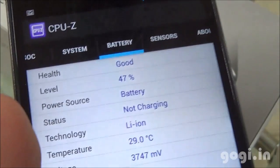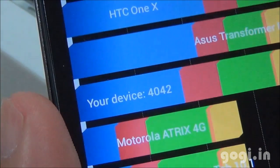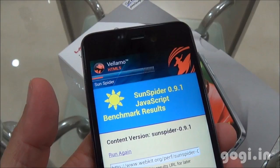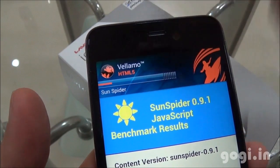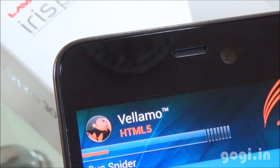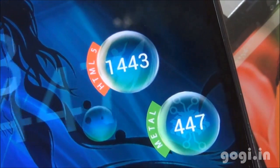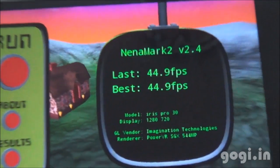Before running the benchmark applications, the time is 10:25 PM, battery at 47%, and temperature at 29 degrees. The Quadrant benchmark score is 4042 and the Vellamo score is 13,881. The VLAMO benchmark scored HTML5 1443 and Metal 447. Nenamark 2 is 44.9 FPS. There is also an LED notification on the Pro 3.0.